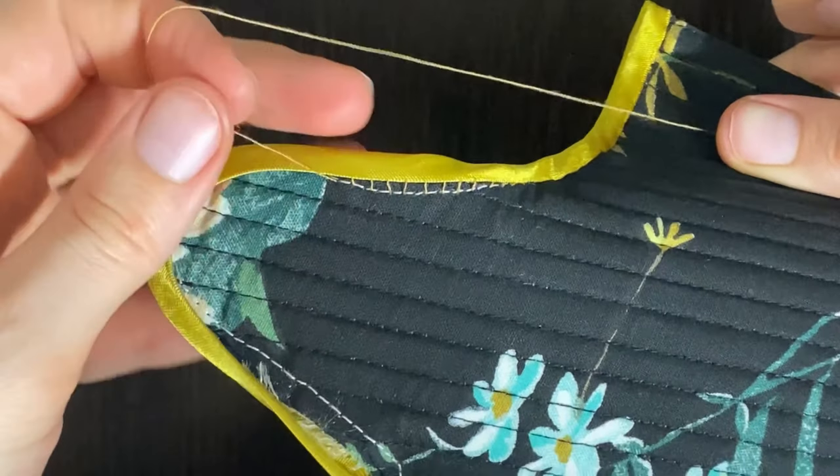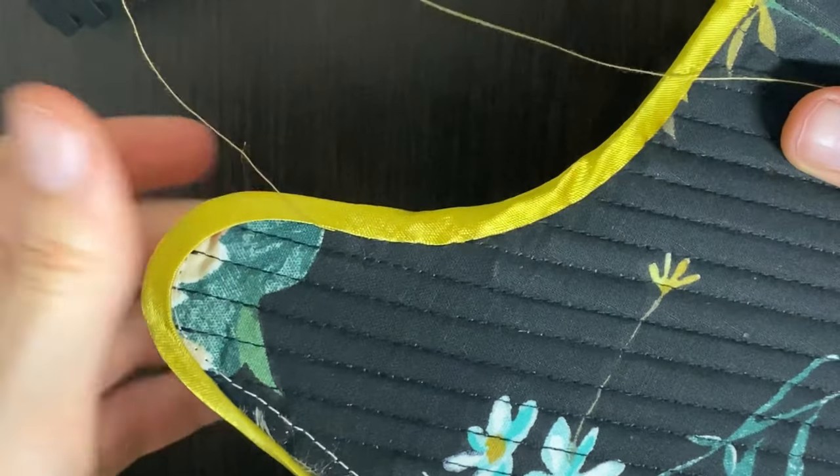And here comes the fun part! You just pull the thread! Yay!